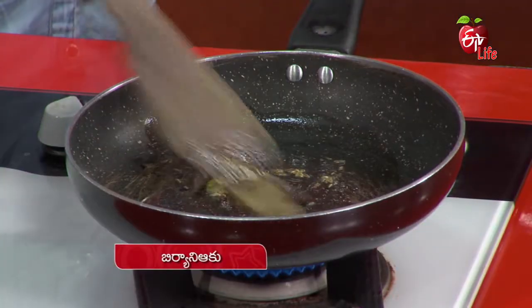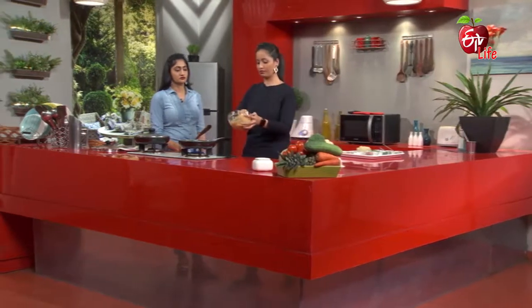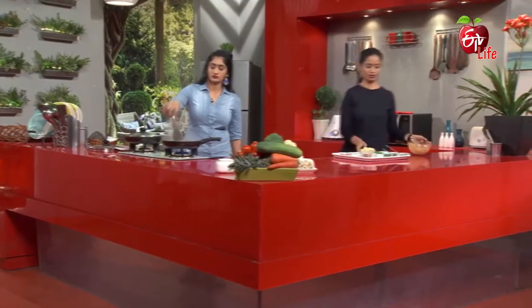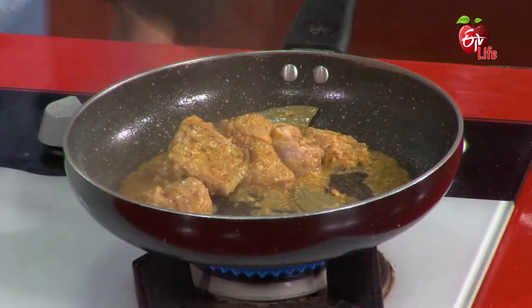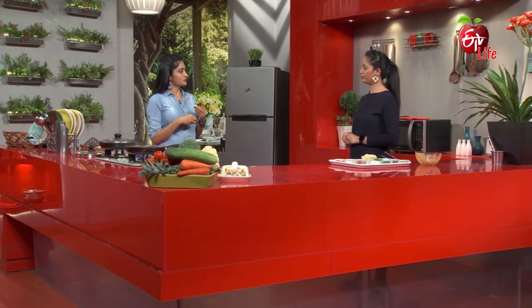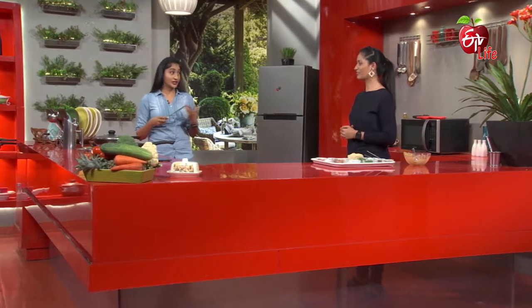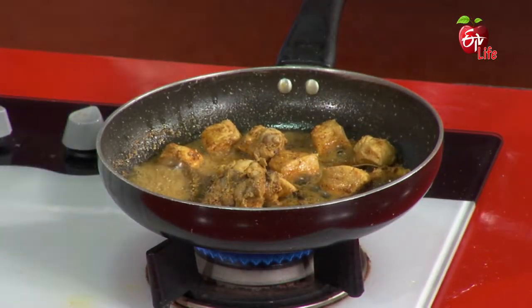Add the whole spices. Add the biryani masala. Next step — now let's put the chicken in the marinade. After we put it in, we keep it up. This is what we have to do with the marinate, and we can also cook it as well. Let's take the chicken for a while. Wow! This chicken is perfectly cooked.